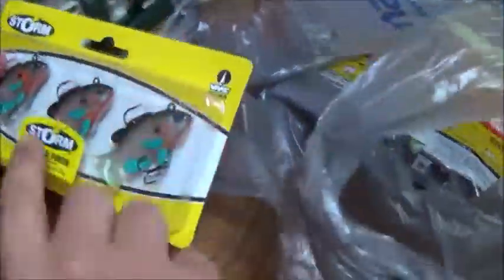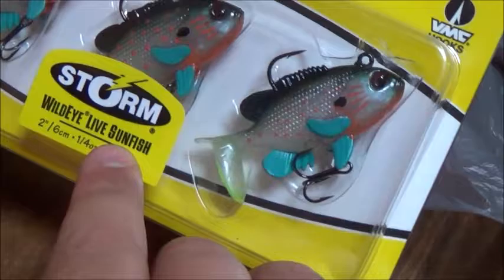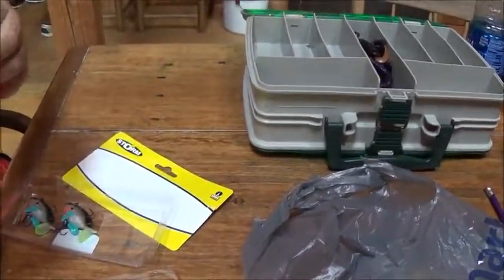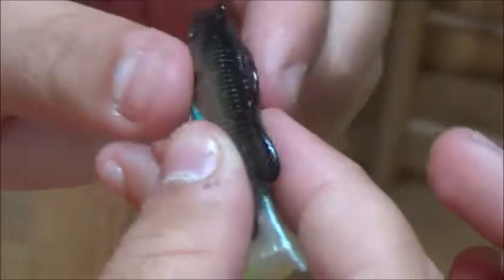First thing, we got Storm Wild Eye Live Sunfish. They look really good. We're going to unbox them and see how they feel. Double plastic — yeah, they're really soft. They got a treble hook down here and a hook up here, and then they got the vibrating tail. Really realistic colors. Feels really good. I think it's going to be good bait.